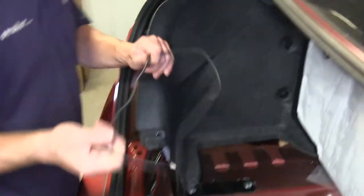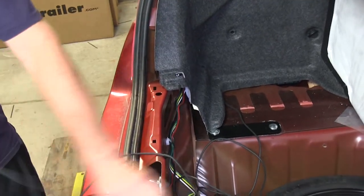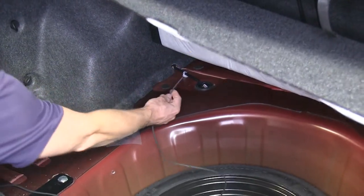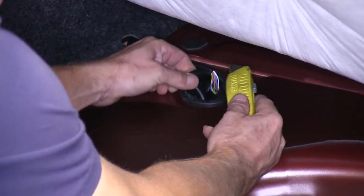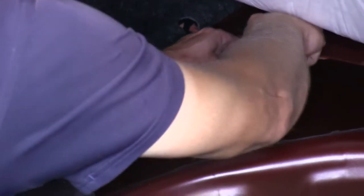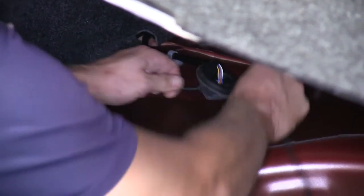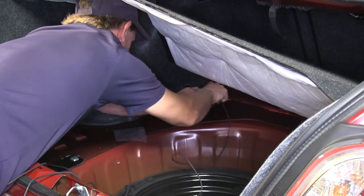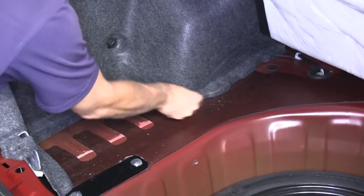Next we can start looking for a way to route our black wire to the positive battery terminal in the engine compartment at the front of the vehicle. It looks like there's a grommet just forward of the spare tire that we can use. We'll pop the grommet out and make a slice in it, then guide our black wire through. We'll then put the grommet back into place, hiding the remaining black wire in the trunk under the carpeting.